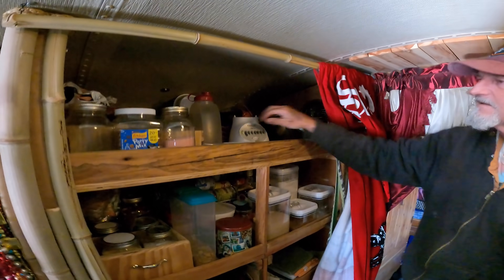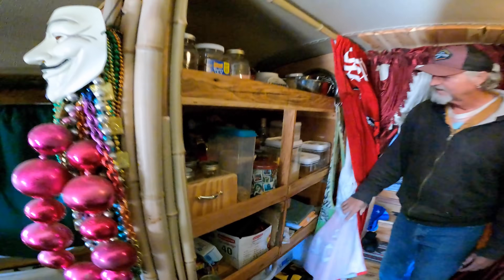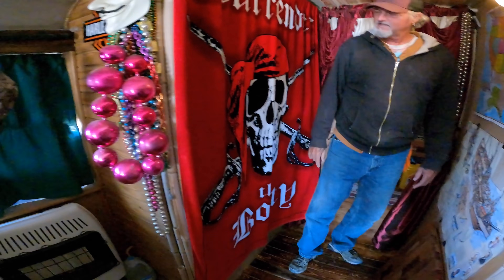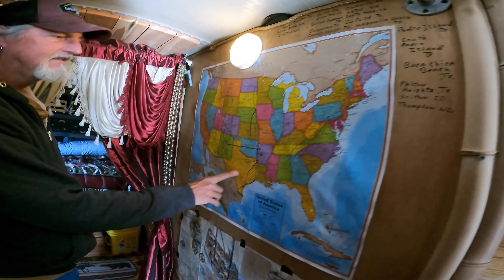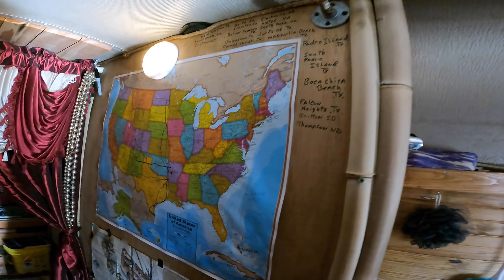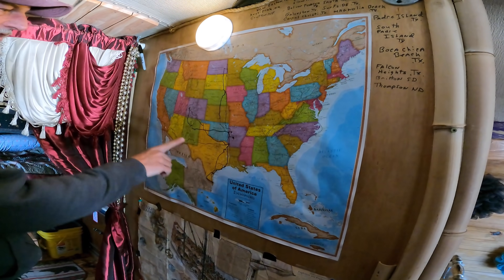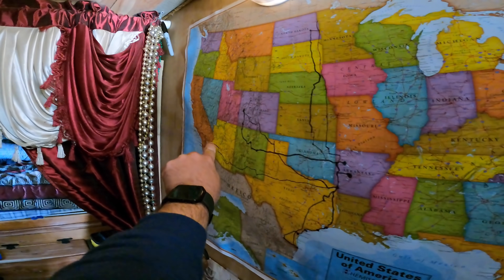Got all of our cooking stuff and everything's in jars pretty much. So you have the pirate thing going on. Here's our map — everywhere we go, every city we've been to, we keep track of our routes. And right here — that's us, right there.